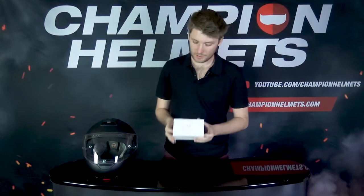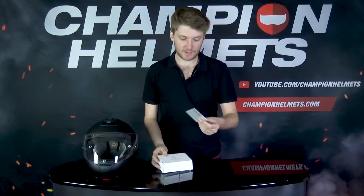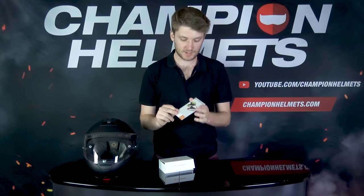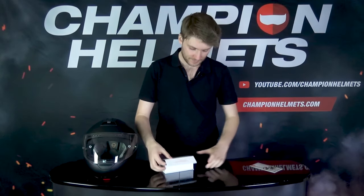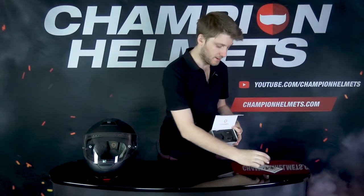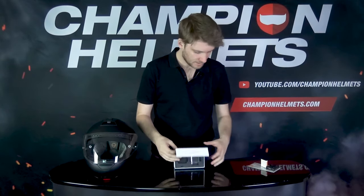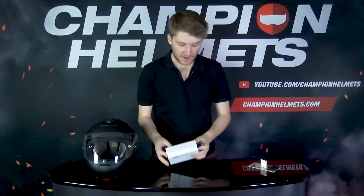Now it's time for the exciting part — I'm going to take everything out of the box and install it into this C4 Pro. First up is a quick start guide from Schuberth — keep this handy as it has all the commands and functions on it, so you'll need it when you connect your phone. Then we have the battery, and on the other side we have the control unit with the minus and plus buttons as the main controls. There's also a small silver tool which you'll need to take the control unit out of the helmet — do not lose this. The box also includes a charging cable.